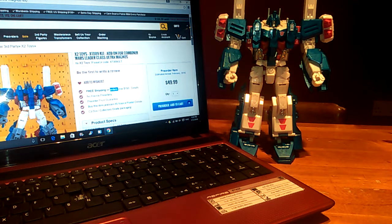Hello again YouTube, Enzo back bringing you another video review. Today I have some very good news for all you Ultra Magnus fans out there who are a bit disappointed with Hasbro's latest offer, the Combiner Wars Ultra Magnus.